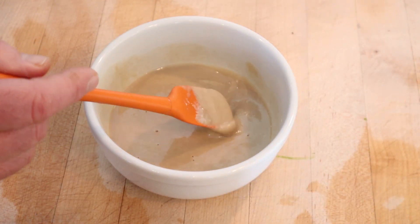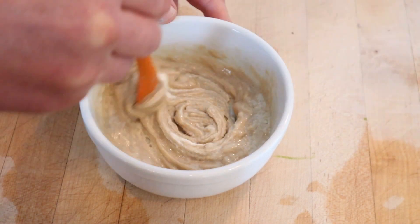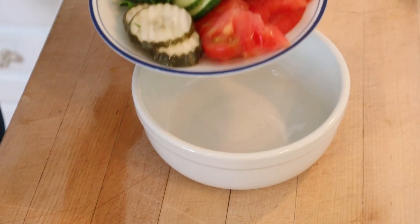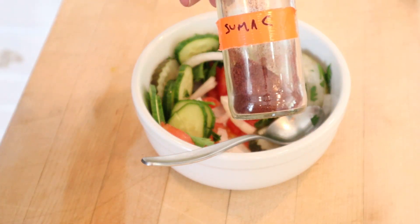While that's cooking, let's make our tahini sauce. To tahini we add yogurt, crushed garlic, and lemon juice. Get it all nice and mixed. I did have to add a little bit of water because it got a little thick, but I think this is a good consistency. Now we mix together tomato, cucumber, pickles, onion, and parsley, and sprinkle that with a little sumac.